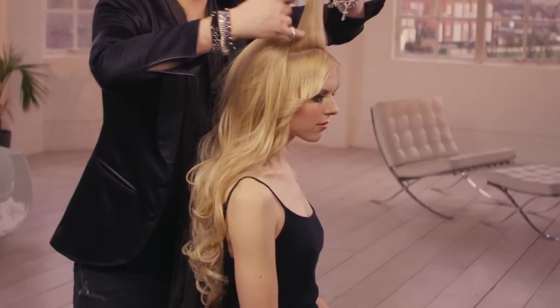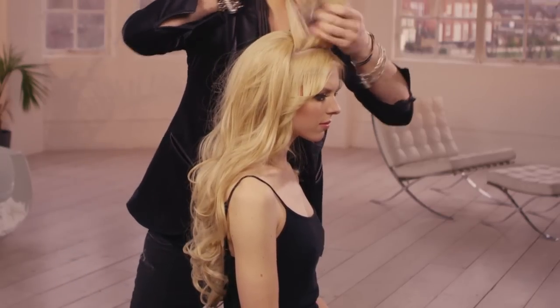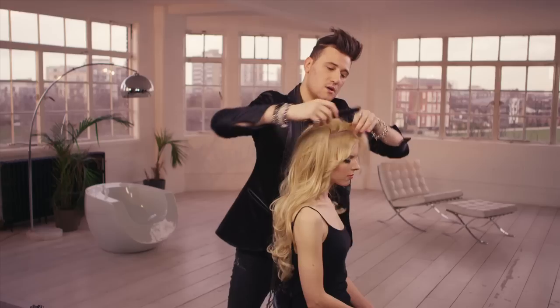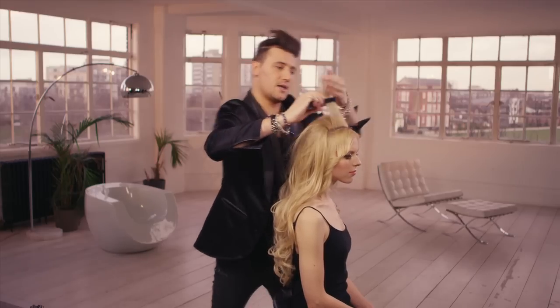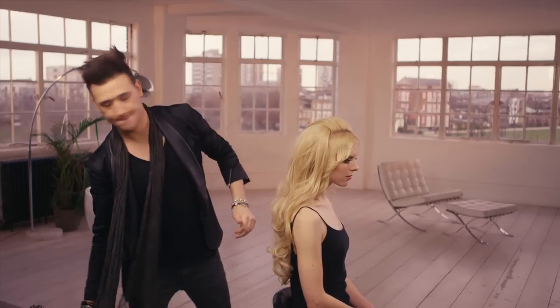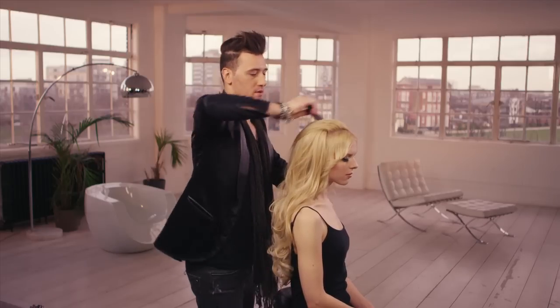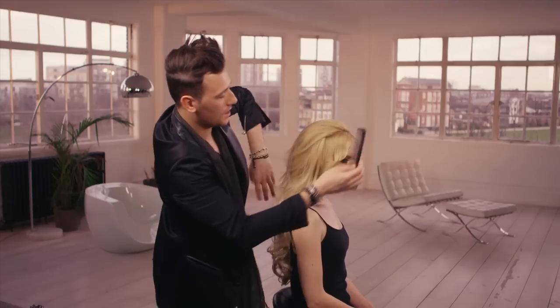With the top section, just split that in half, kiss the roots just so it's got a little bit of love, and again bring it back, kiss that little bit, bring it back, and brush it through.